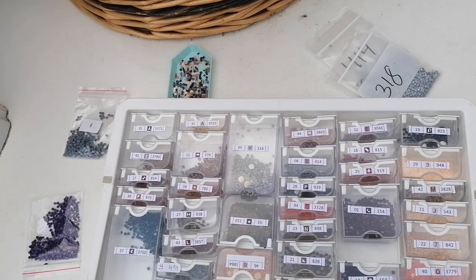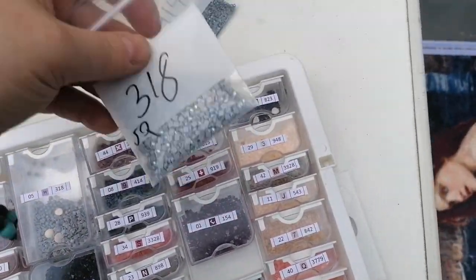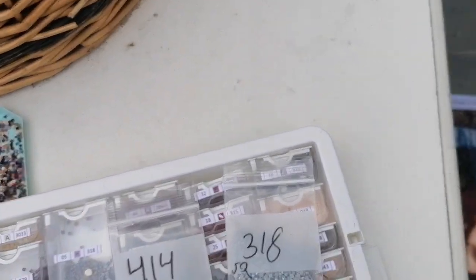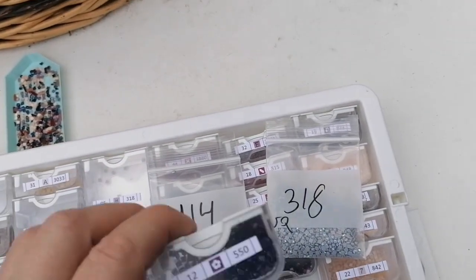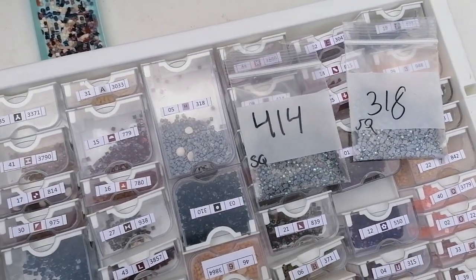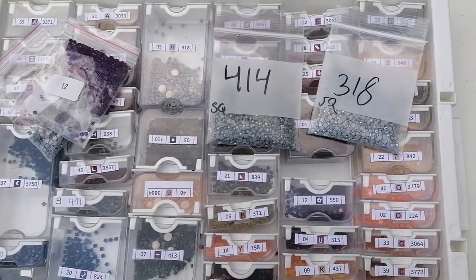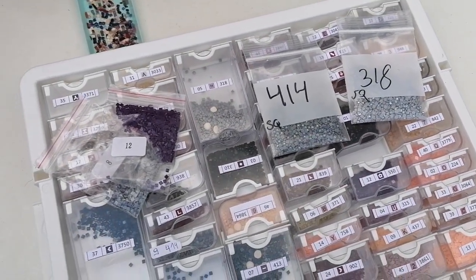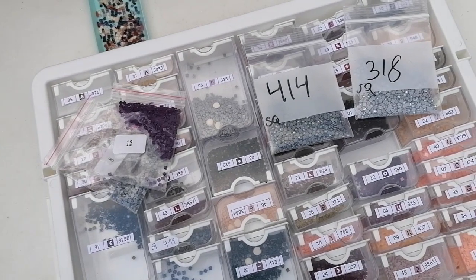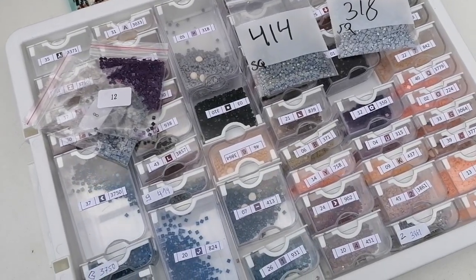I spotted something fast — they call it F60, I think. I put in some AB drills. For color 550 I also put in some ABs. The drills were really staticky — have you ever poured your drills in the tray and they just jump everywhere? It's like an explosion inside your tray. That's what happened — really fun to see but also really annoying.